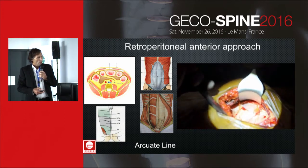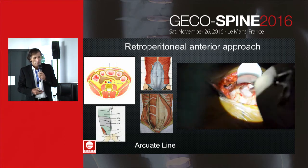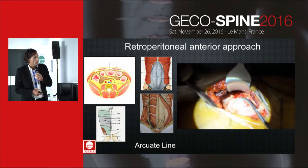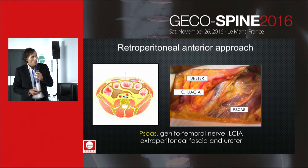Below the arcuate line, for L5-S1, you can directly enter the cavity because the muscle is directly in contact with the fascia transversalis. The first structure you see is the psoas with the genitofemoral nerve on its surface. You identify the iliac artery, and then push the peritoneum and ureter medially without dissection.